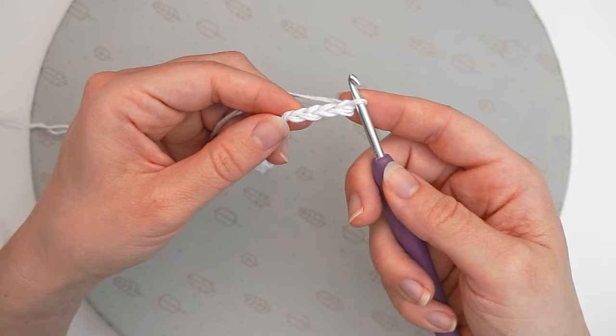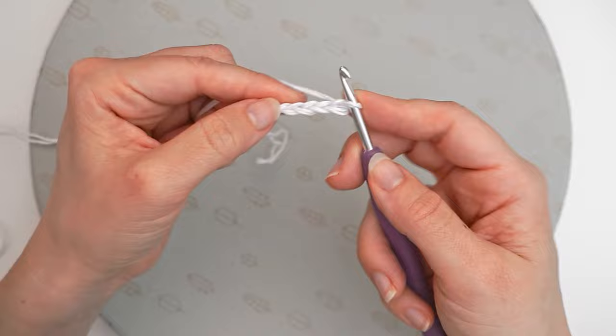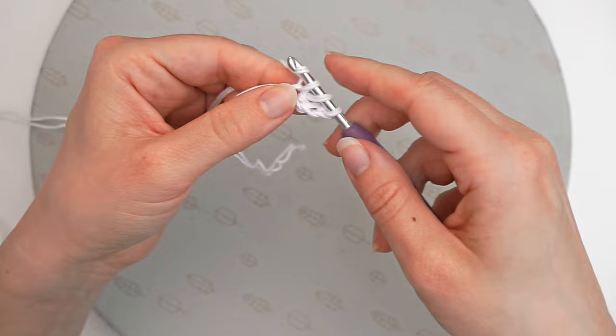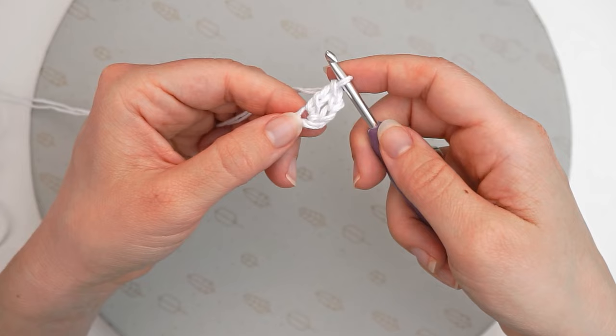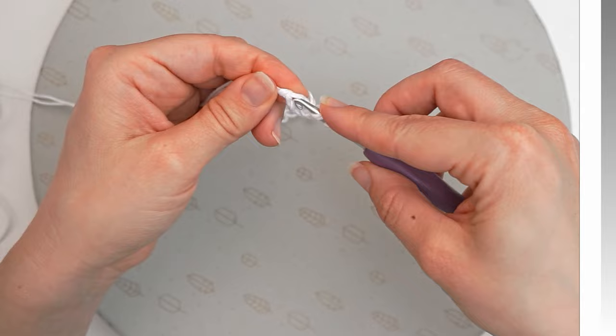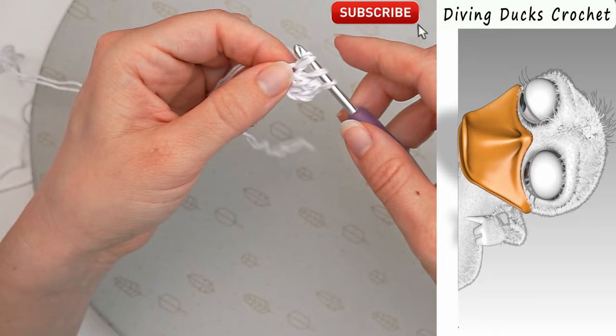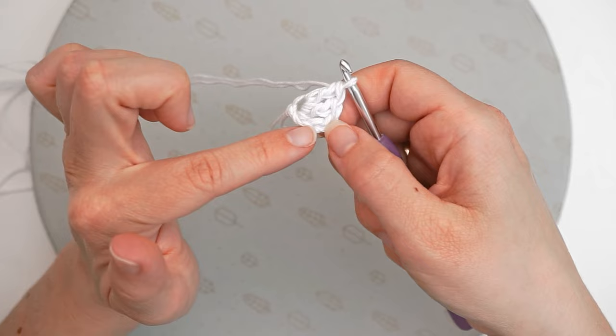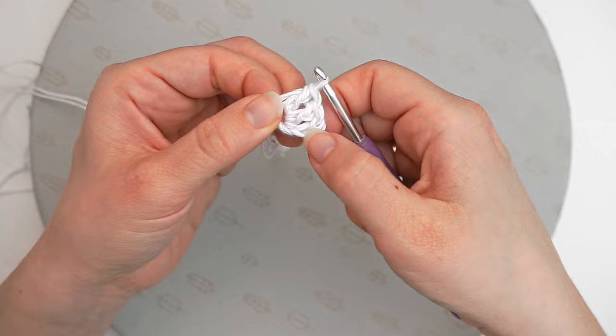We will now do a double crochet in this first chain we did. Yarn over, insert the hook in the first chain, yarn over, pull through, yarn over, pull through 2. Then we will make another double crochet in this little circle. Just yarn over and insert the hook in the same stitch again and do a double crochet. We will do 10 double crochet in total in this ring. These beginning chains count as the first double crochet, so we now have 3 in total.